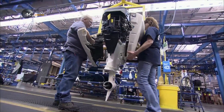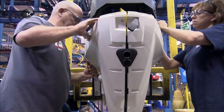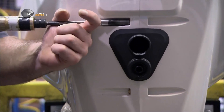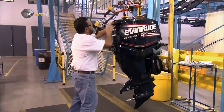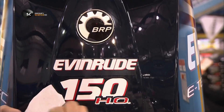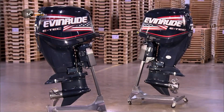After drying the engine thoroughly, workers apply the finishing touches, starting with the two-part cover that encases the lower portion. Then they latch another cover over the engine and stick on decals. Both covers are made of heavy-duty plastic, coated in paint that won't fade, despite extreme exposure to sun, wind, and water.